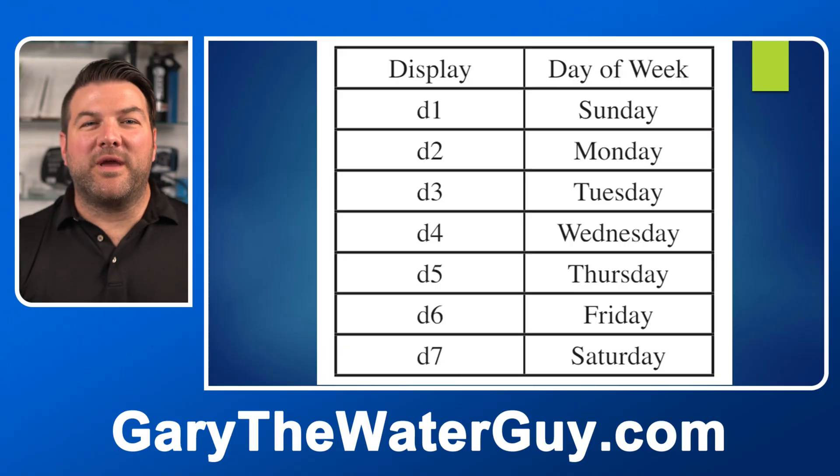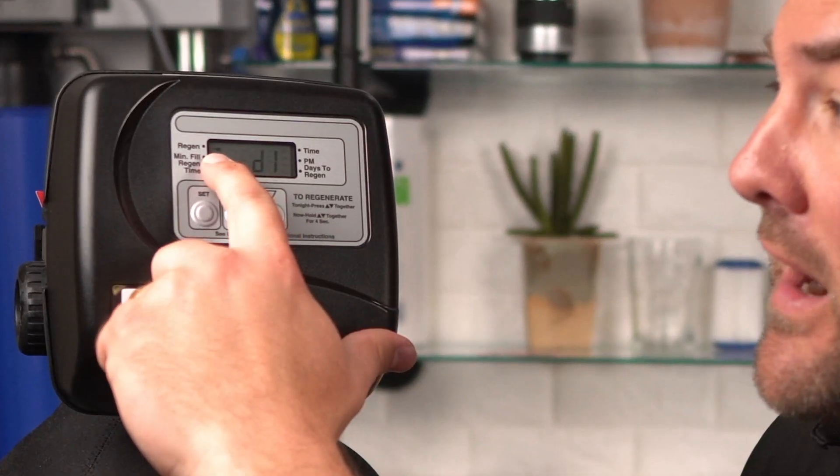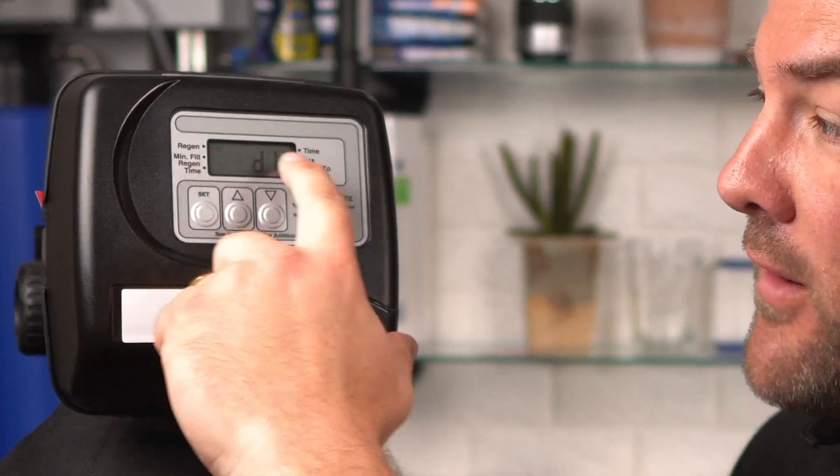Set the current day of the week using the up and down buttons — see the chart to know which day correlates to each day on the display. To regenerate on a Sunday, use the up and down buttons until the arrow points to regen. If the arrow doesn't point to regen, a regeneration will not occur on that day. We have it set to regenerate on Sunday, which is day one. Continue through all days of the week until you've selected all desired regeneration days, then press Set Hour to exit the installer displays and settings.